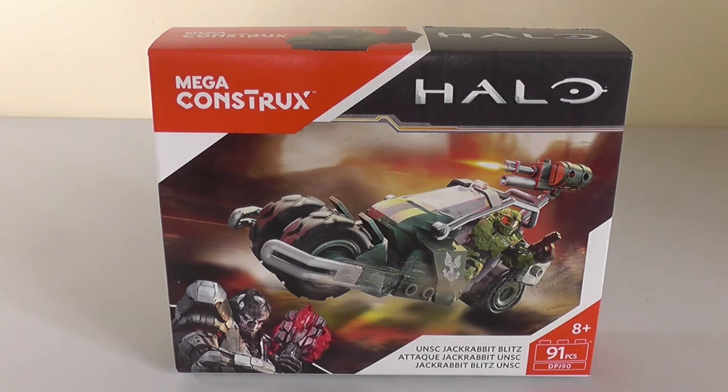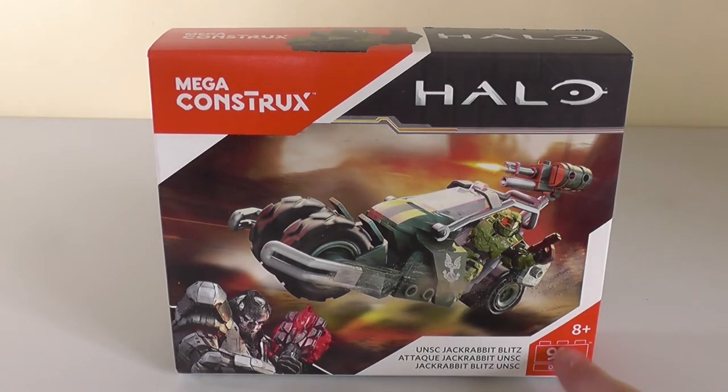Hello there! Today I'm going to be reviewing the Mega Konstrux Halo UNSC Jackrabbit Blitz set with 91 pieces for ages 8 and up.